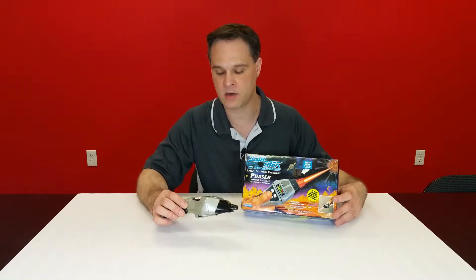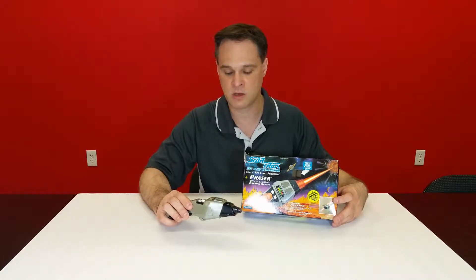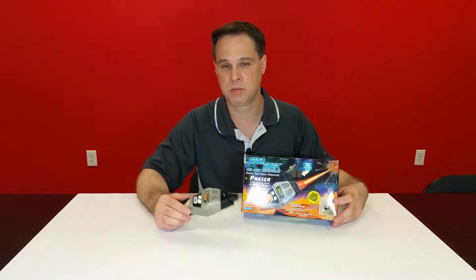But now I've added a 250 milliwatt red cutting laser, which can pop balloons, burn some wood, plastic, and paper.